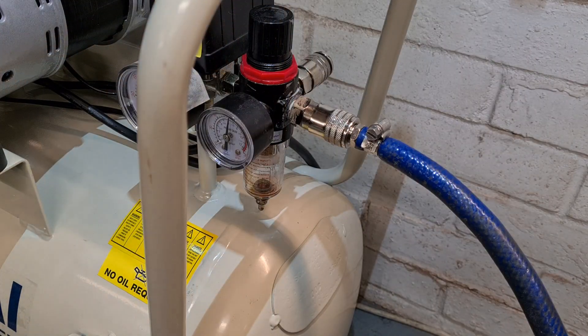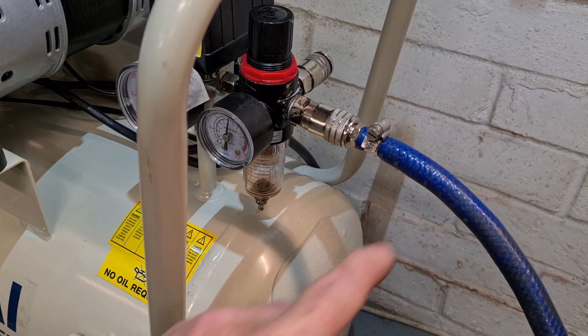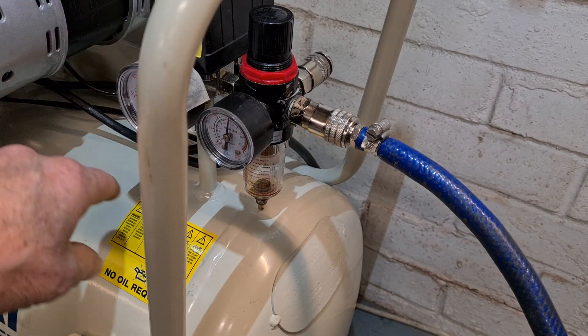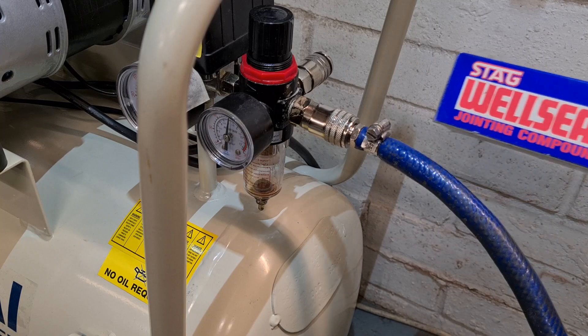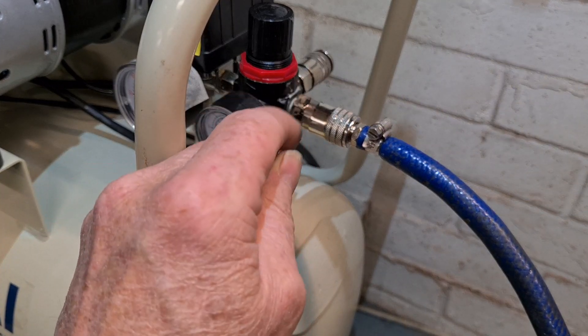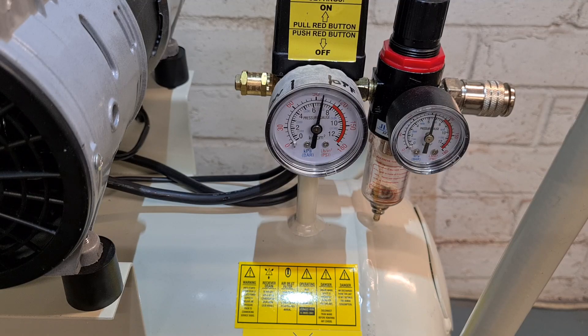I fixed that leak - I put well seal on it. The reason I didn't use PTFE tape is because you can get loose bits getting into the pipe, and obviously we don't want that getting into the spray gun. I noticed that none of the joints on this compressor use PTFE tape either - they use something similar to well seal. That has solved the problem. I left it for another hour and it's moved only a little bit - just a couple of PSI - which is absolutely acceptable.